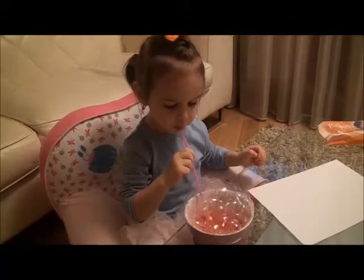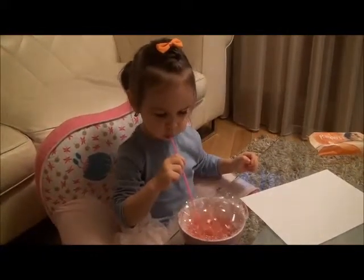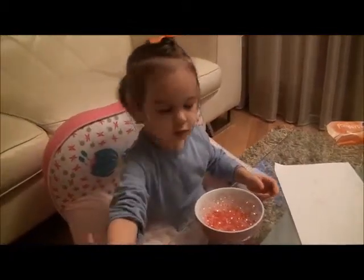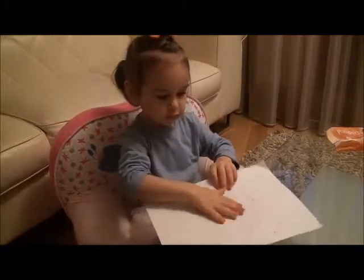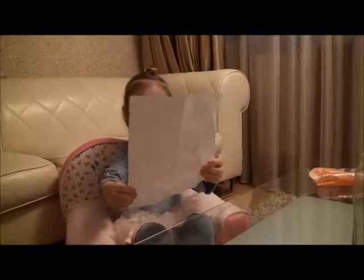After we blow, we make like this. And then we blow the paper. Now we got some bubble art.